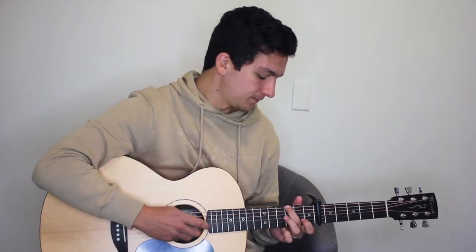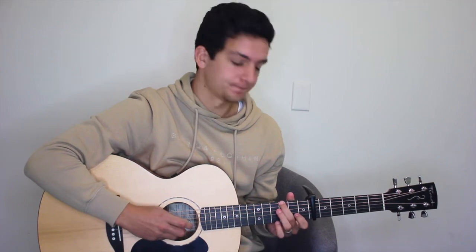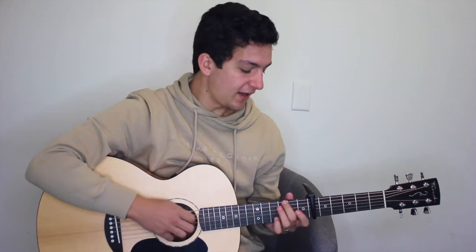Verse three is going to be identical to verse two, and so on. Then we'll get into a bridge, which is exactly the same chords — same as verse three. Then we'll get into verse four, which shows us the outro, and we're going to go back to the way that we played verse one.